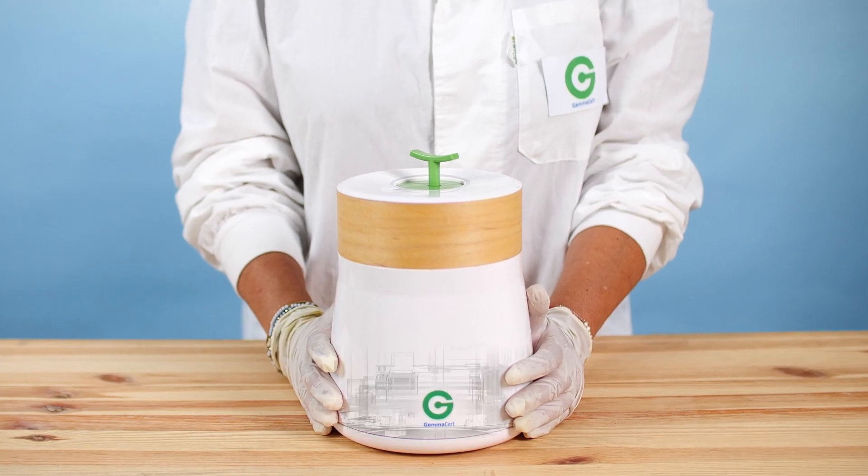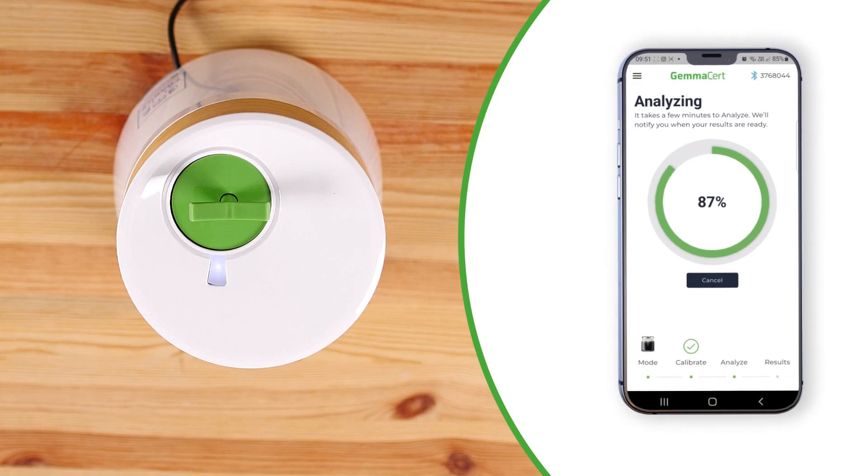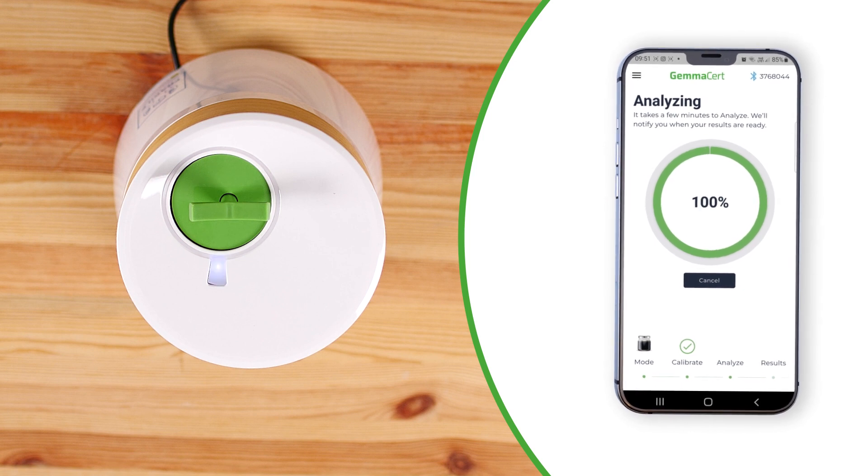If you are calibrating for the first time after turning on the device, there is a warm-up period. Calibration is complete when the power button turns to SETI Blue and you hear a beep.